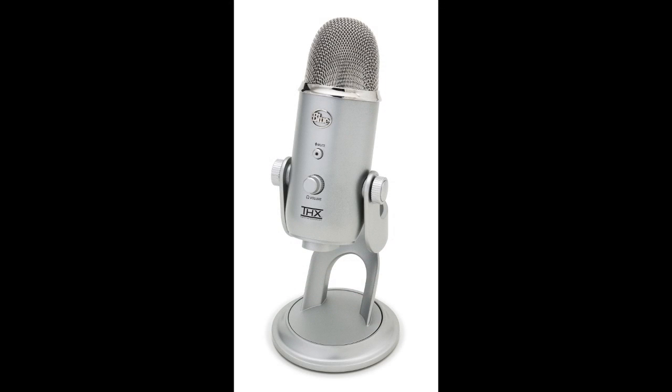To fully understand the Yeti Pro, you must first understand the original Yeti — the microphone that started it all. I've owned and used the original Yeti for quite a while now so I'm really familiar with all of its features. So let's go ahead and list those off.